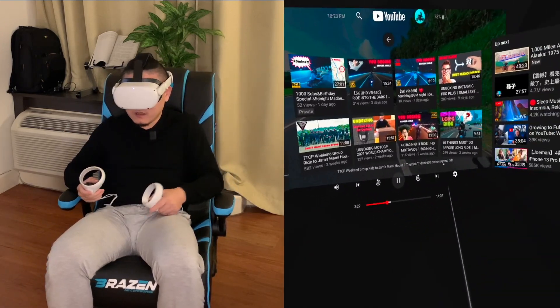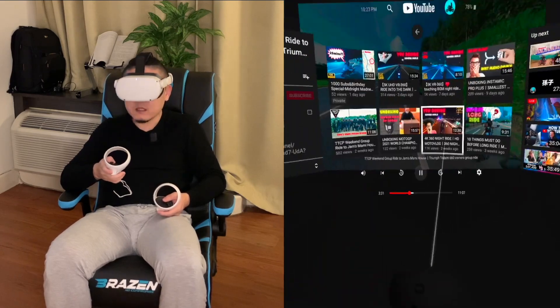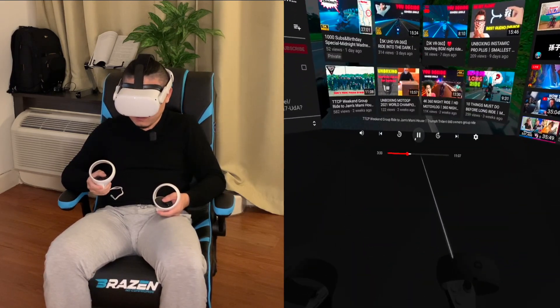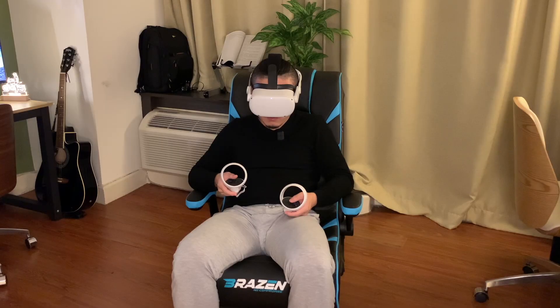Okay, that's it. Let's shut off — stop recording.